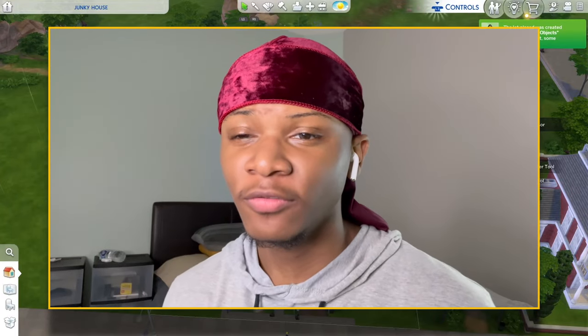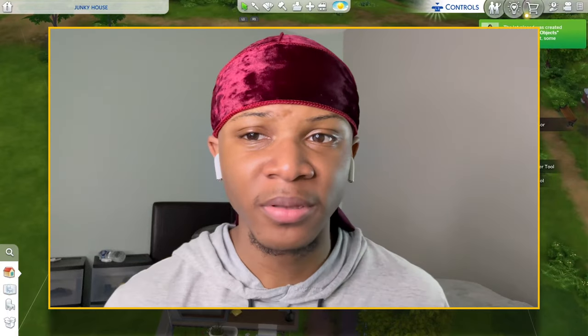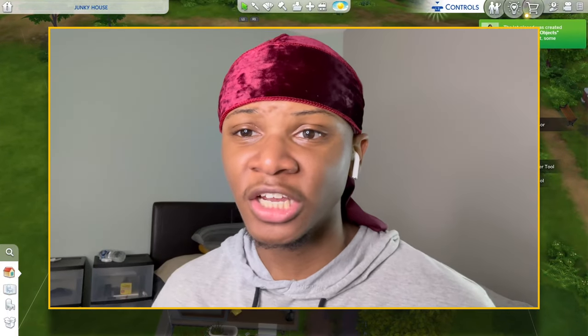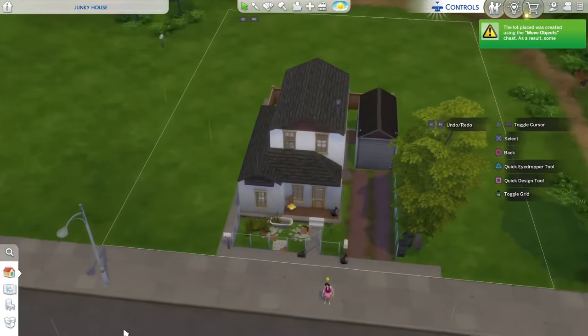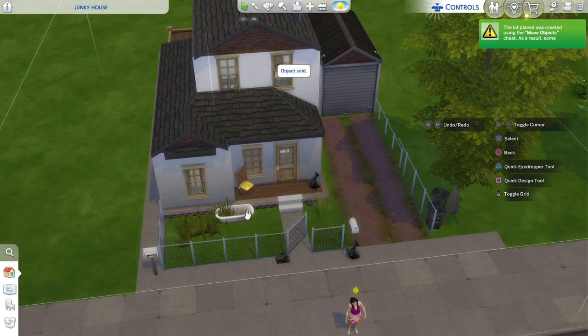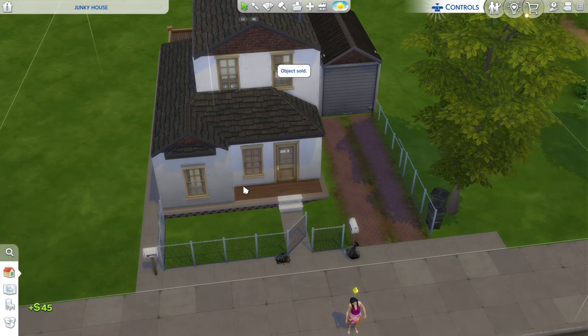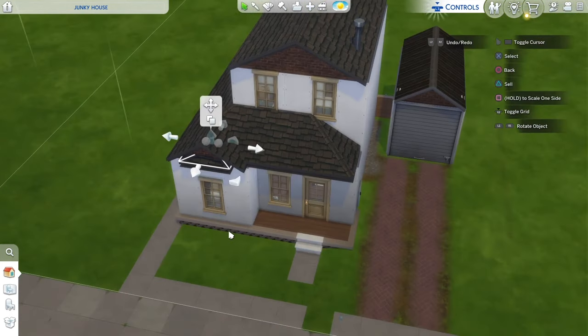I've renovated cluttered houses before, but this house is just kind of junky. On the inside it's closed up and dark, so I'm going to open it up and change up the floor plan. As you can see, it's a little junky — it's got some stuff on the outside, some trash, a tub, a few chairs, a little bit of grass. It was much worse on the gallery but some items disappeared because I don't have that pack. I'm just going to remove all this stuff from the exterior.